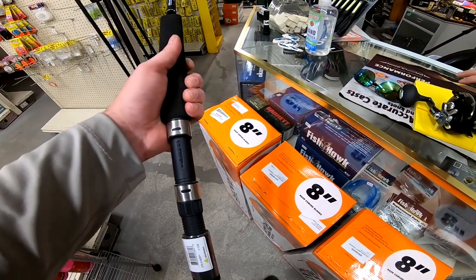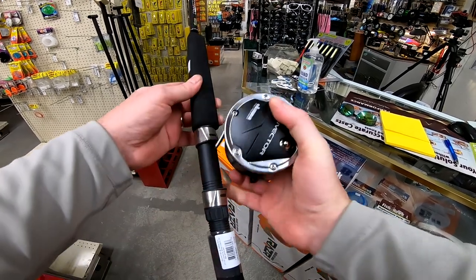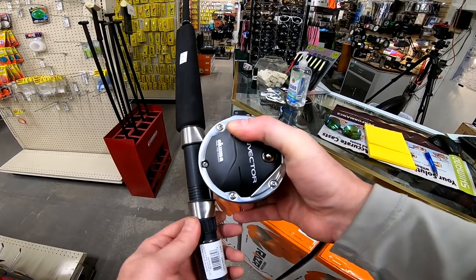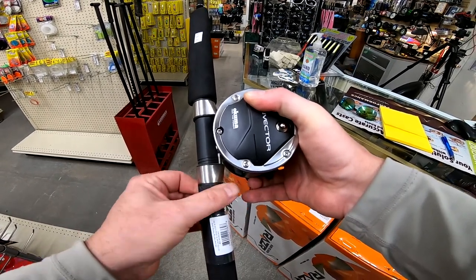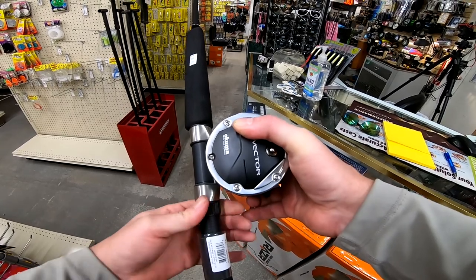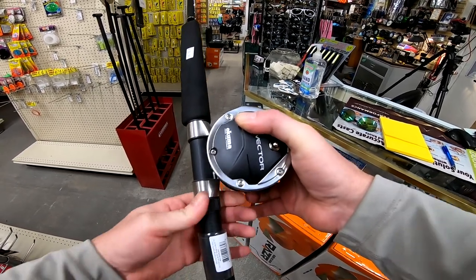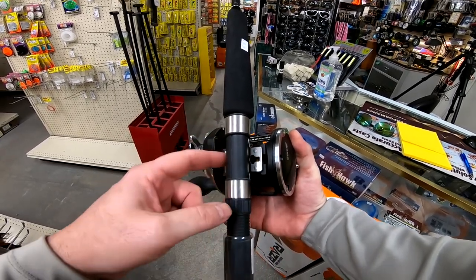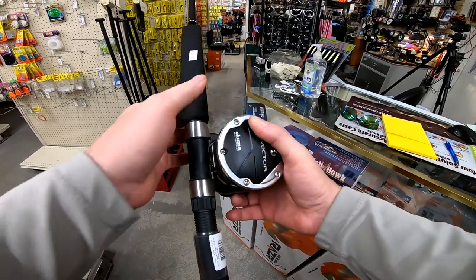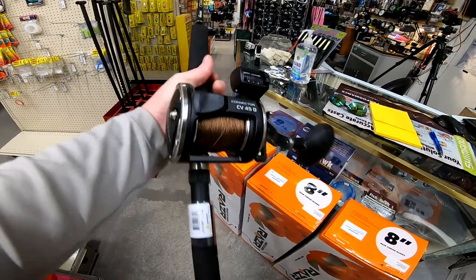Stainless steel guides are the simplest way to go for me. Let's get this reel on here. Quick tip: I've put a reel on a rod, got it all set up and screwed down, and then went to run the line up through the guides only to realize I put the reel on backwards. I've done it — I think most of us have, or if you haven't, you probably will now. I'm not going to put the clamp locks on — these Akumas do come with a clamp system, I just typically don't use it.